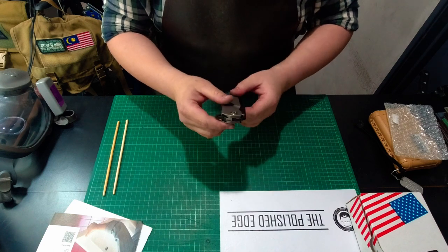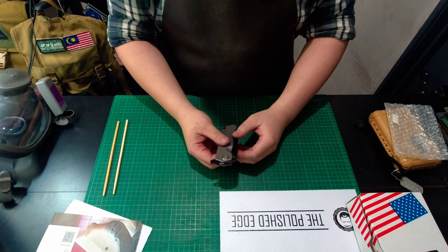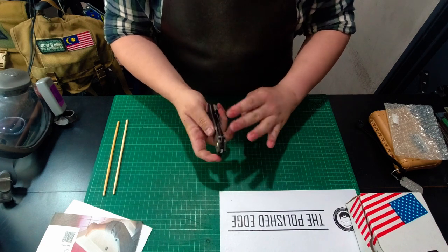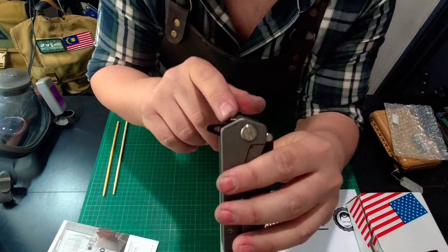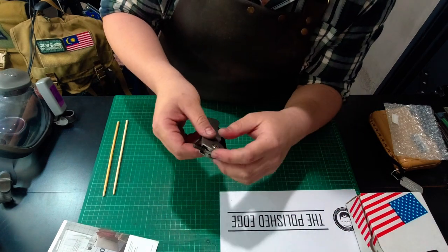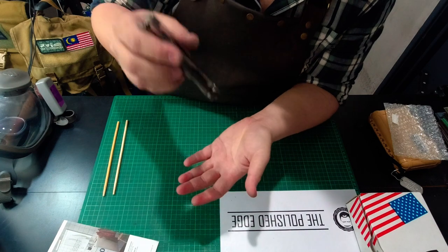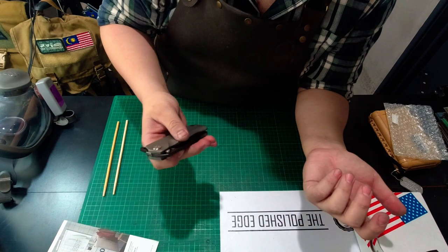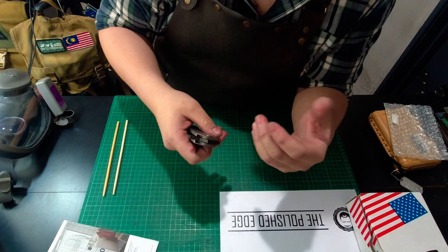I believe these still run on washers, not bearings. I don't particularly like bearings — they're just additional things that could go wrong, additional parts. Something other knife reviewers have pointed out is that the lock bar surface actually protrudes out of the scale, and I would have liked it to be recessed inside the handle. But I don't think it's a big deal for it to actually contact the lock bar surface accidentally — chances are it's pretty astronomical that it would happen. I do wish it was recessed though.